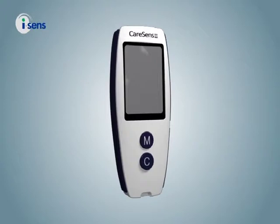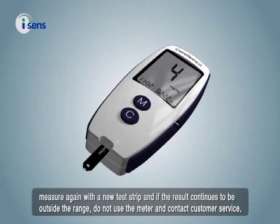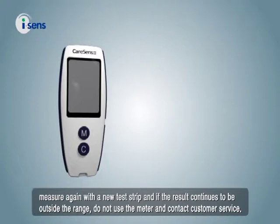Caution: if the measurement result is outside of the range of the control solution written on the test strip bottle, measure again with a new test strip. If the result continues to be outside of the range, do not use the meter and contact customer service.